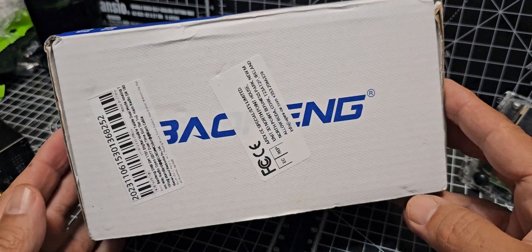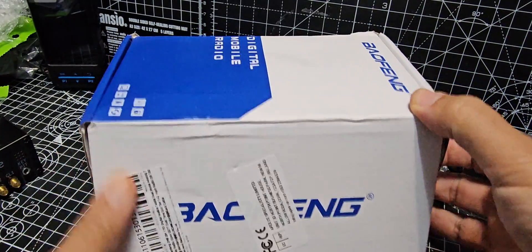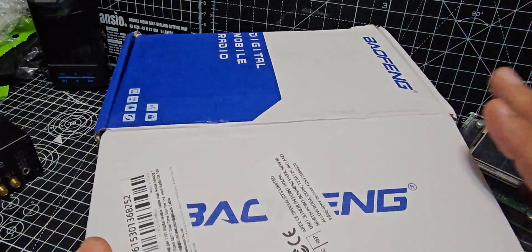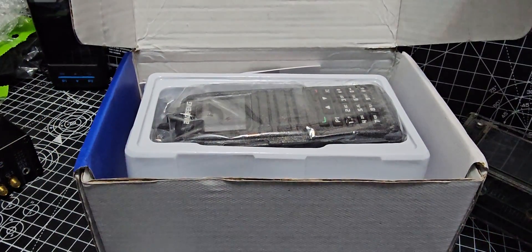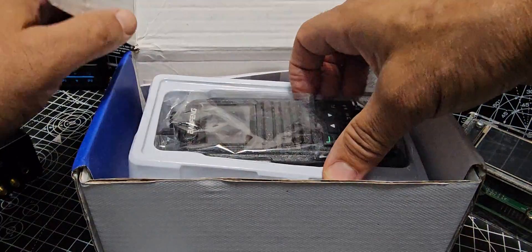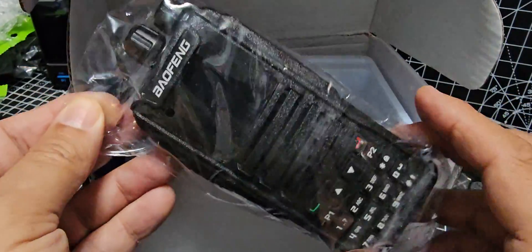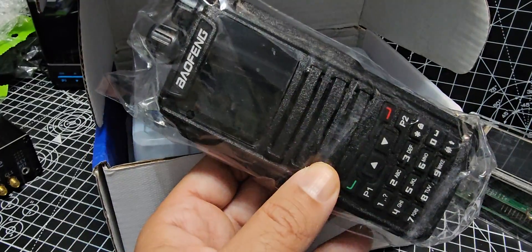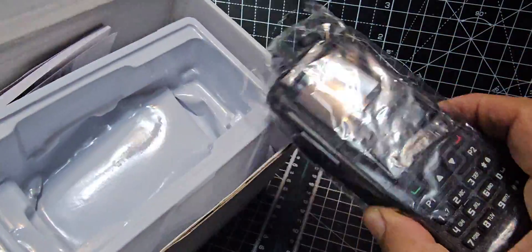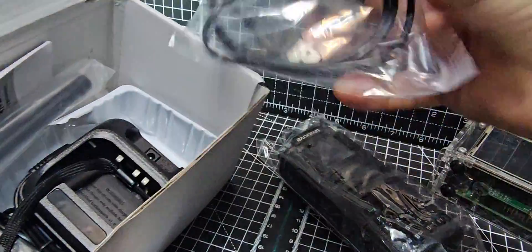Welcome back to my videos on the Baofeng UV1701. These are an absolute bargain — anyone that hasn't got one is completely crazy. It does VHF, UHF, DMR, and it will run the OpenGD77 system. If you've not heard of that, look at my other videos. It's virtually the same radio in operation as the UV380 and the RT3S, only about £40 delivered, and this one even came with a programming cable.